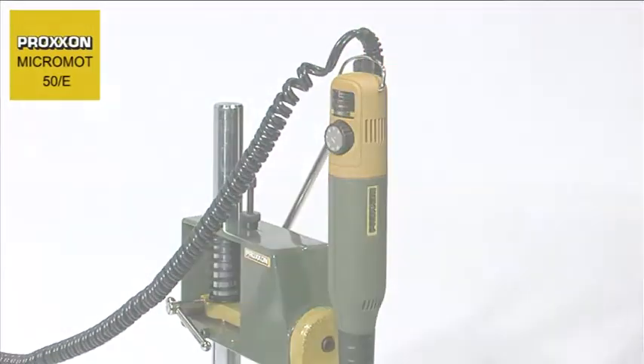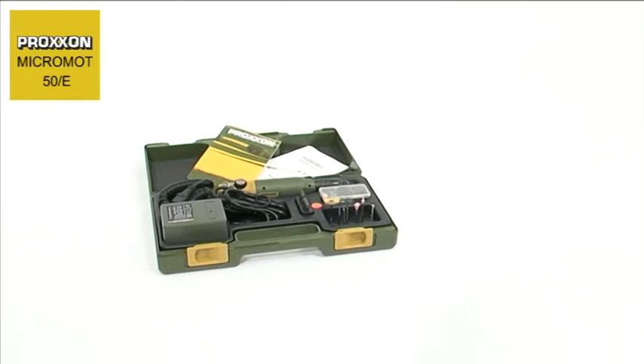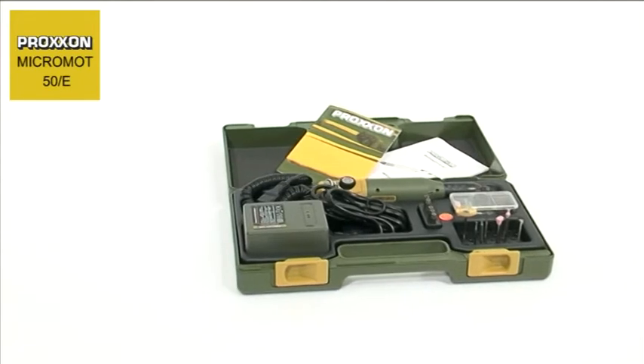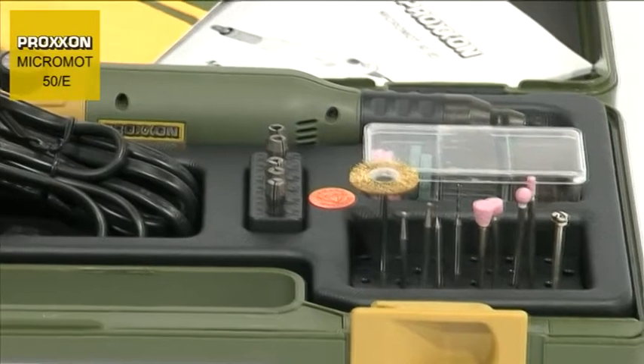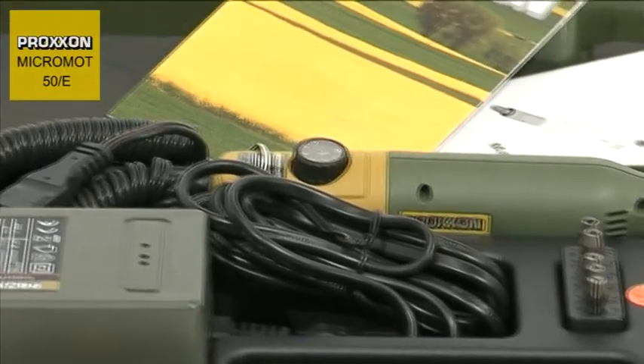Are you looking for a complete set in a case? Proxxon can supply a model builder and engraving set, complete with a 50E milling and drilling tool, a suitable mains adapter, and a practical set of 34 dental quality tools.